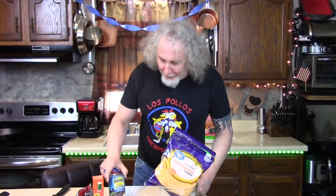Happy Cinco de Mayo everybody! I'm going to make myself a quick five-ingredient bean dip for the fifth of the fifth.